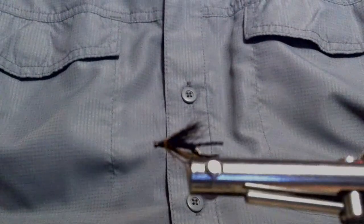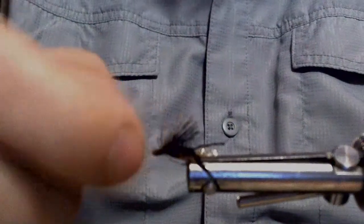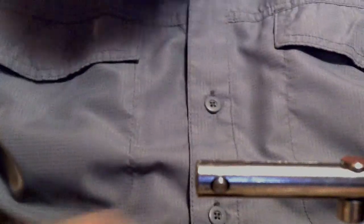Oh, I forgot one step — the peacock collar. I need to redo that. What happened was my peacock dubbing dropped on the floor earlier and I got distracted. That's actually what I dropped — peacock ice dub. The other fly without the collar would still work, but I need that little hot spot in there, so I'm going to do another one now to show you the full effect.